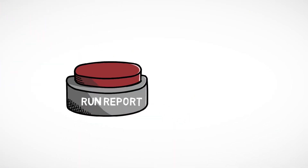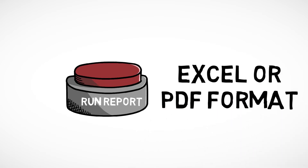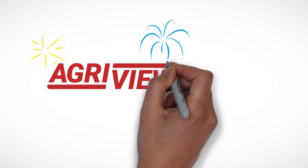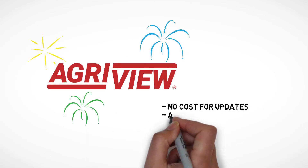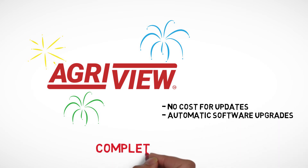You can run reports in Excel or PDF format with the push of a button. When AgriView is updated with new features, there's no cost to you, and software upgrades are installed automatically, completely hassle-free.